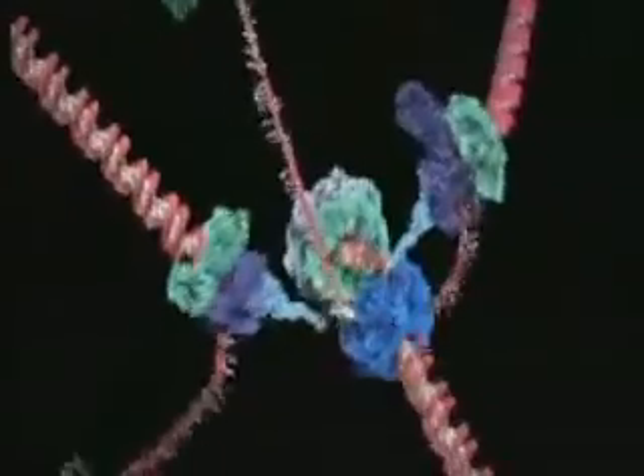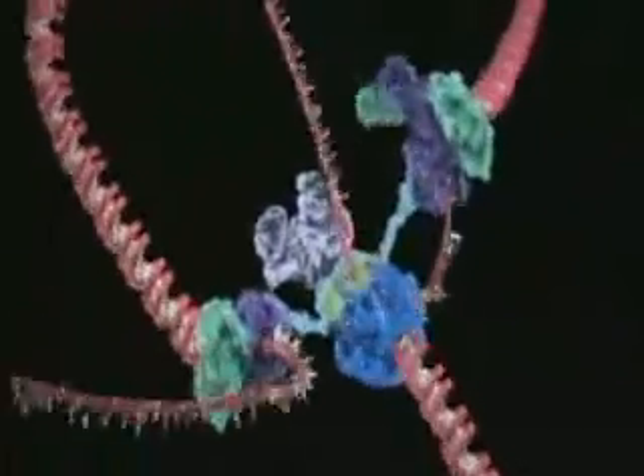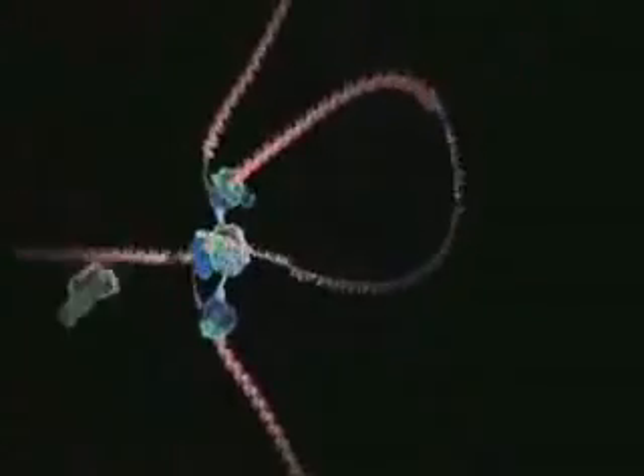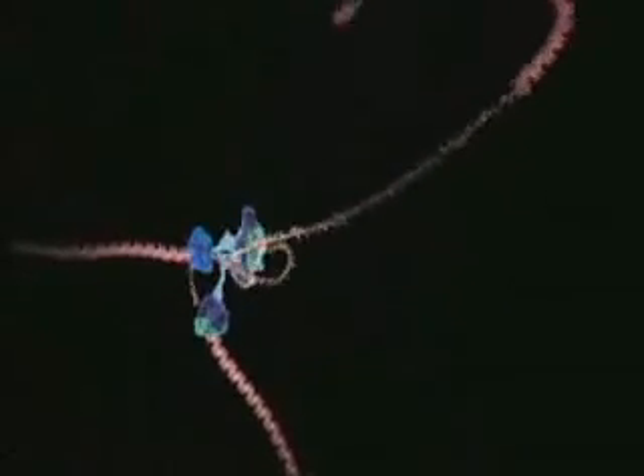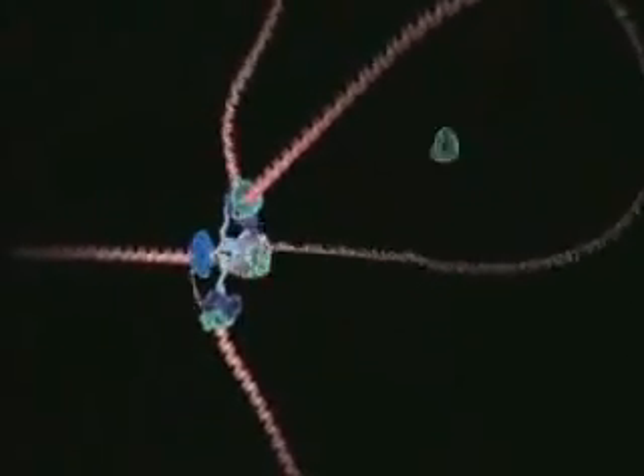Things are not so simple for the other strand, because it must be copied backwards. It is drawn out repeatedly in loops and copied one section at a time. The end result is two new DNA molecules.